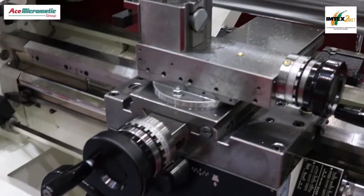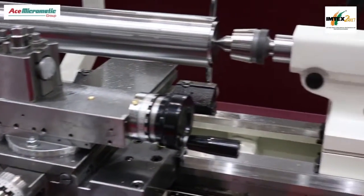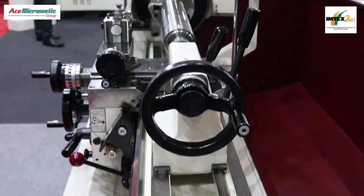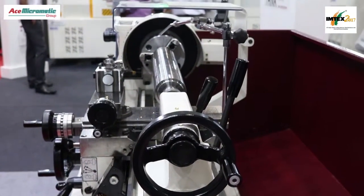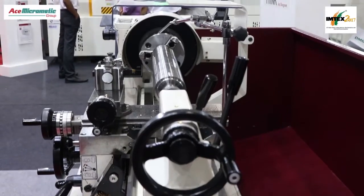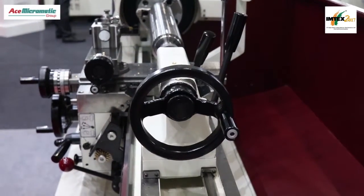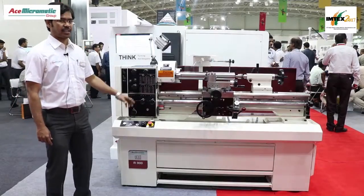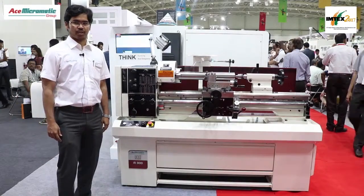Coming to the machine, this machine is meant for engineering purpose, engineering and education industries, and it is also used as a tool room lathe. It comes with a 12-speed gearbox and hardened guideways, and all safety has been taken care of because of the Colchester 600 Group design.